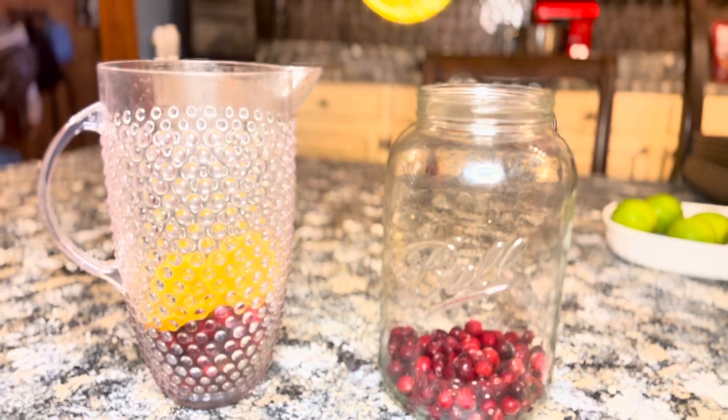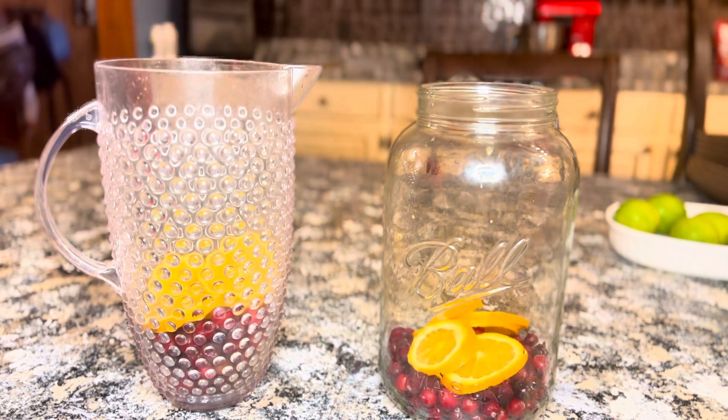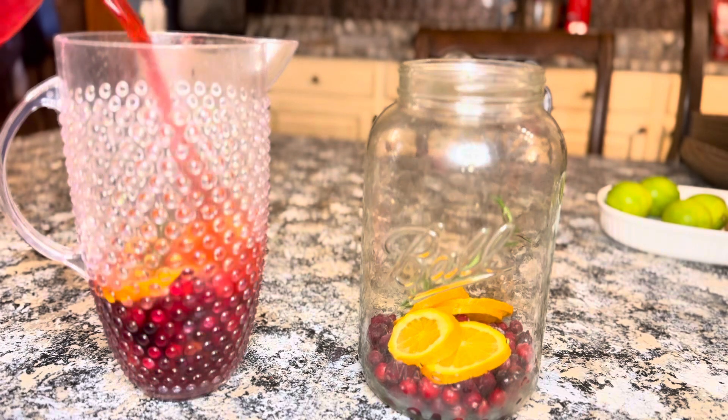I just started by adding some frozen cranberries and some fresh orange slices to two pitchers. I had to do it in two pitchers, but this is one recipe. If you have one large pitcher that would work, or if you have a really big punch bowl, that would work as well.